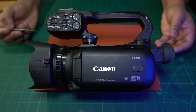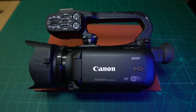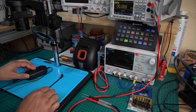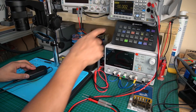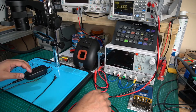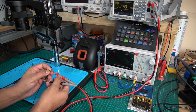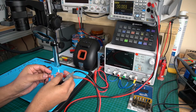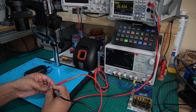The first thing I did was check that we have power at the power adapter. As you can see, we've got the power adapter in front of us, and here is the jack of the power adapter. Up here you've got a digital multimeter. As you can see, the power adapter is outputting 8.4 volts, which is fine and what it's supposed to be outputting.